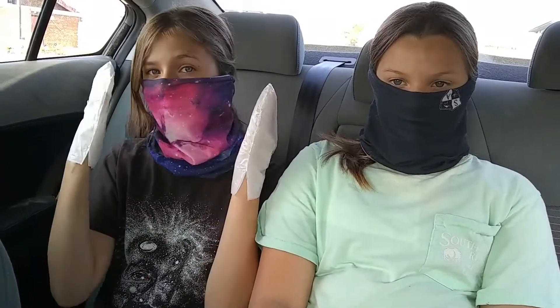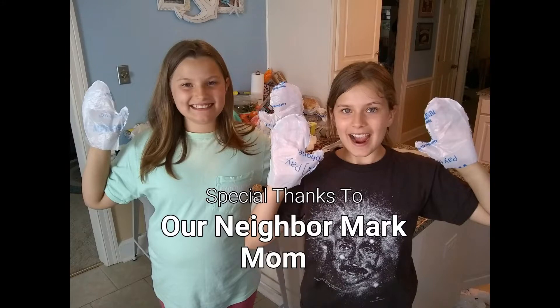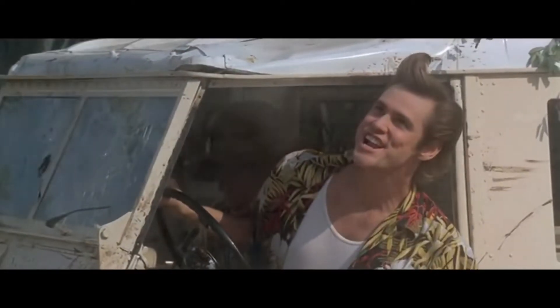So here we are at the store, getting ready to go in. What are you going to wear on your hands? Gloves! They will protect you from touching your face, your eyes, your nose, and your mouth, and will avoid transferring germs to your face. Do you wear the same pair of gloves all day long, or do you get rid of them after each store? After each and every store — you need to avoid cross-contamination. It's a quick and easy way, so when you take the gloves off, you'll leave the germs behind.